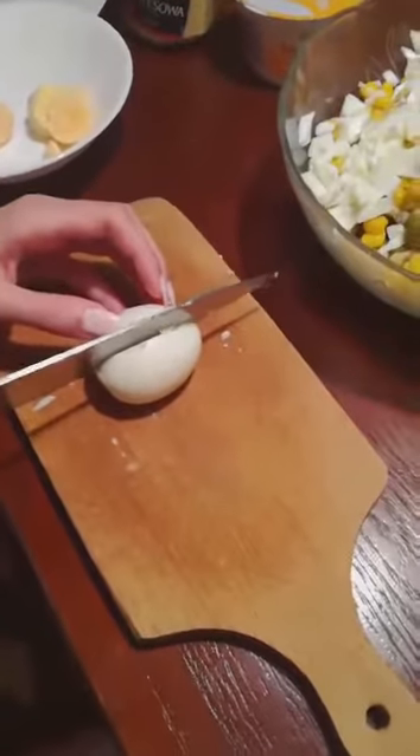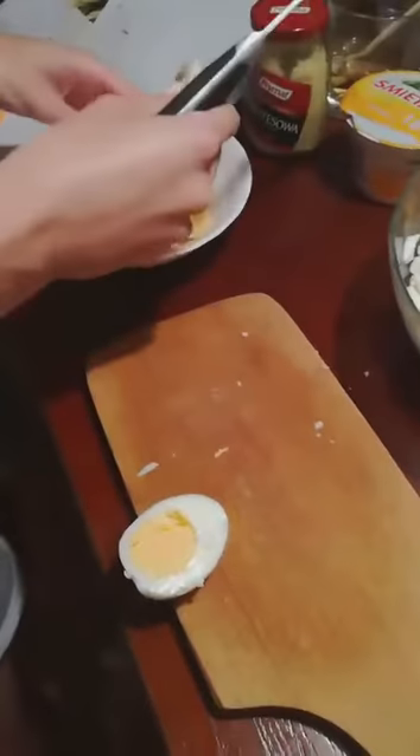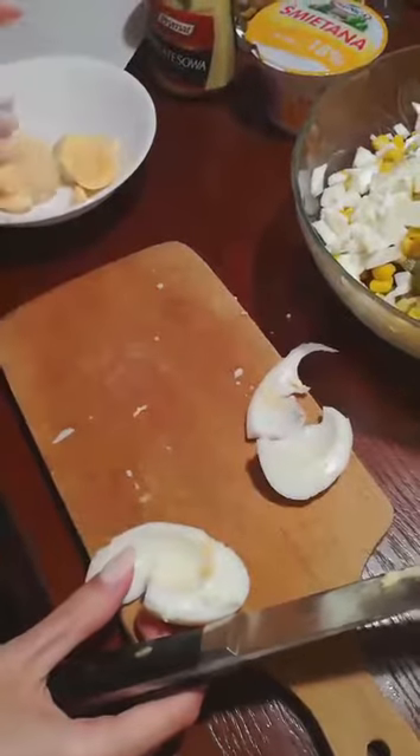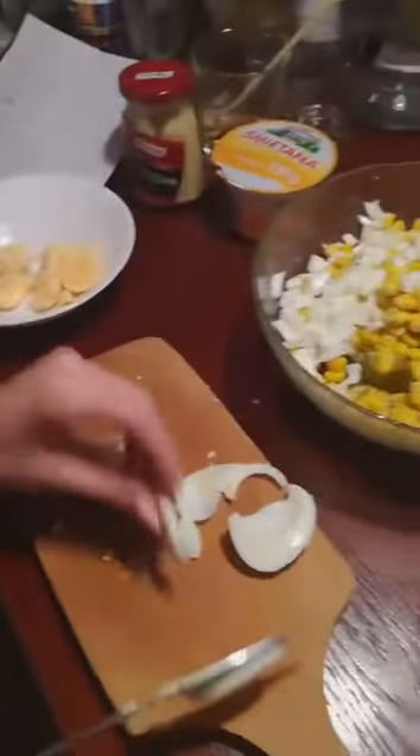We must cut the egg straight through, take the yolk out and then cut the rest of the egg and add it to the rest of the ingredients.